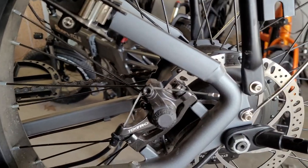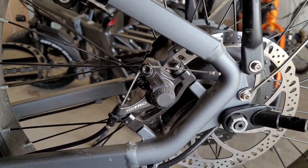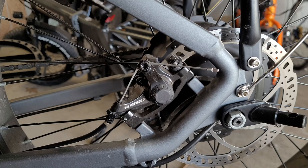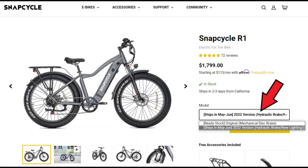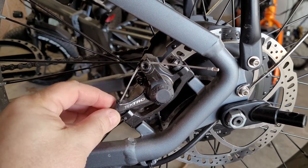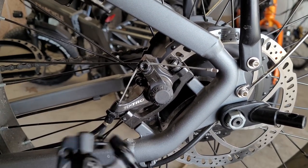We're going to take a look at the old existing Tektro brakes. Now the reason why you might want to change — and that's up to you — is there is a newer updated model coming out soon in the summer. The SnapCycle R1s will have an option to choose the one with the newer headlight and full hydraulic brake systems. So we're going to change out the old mechanical ones and put in these new hydraulic calipers.